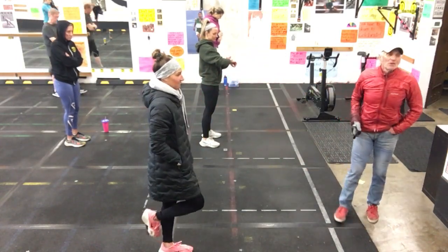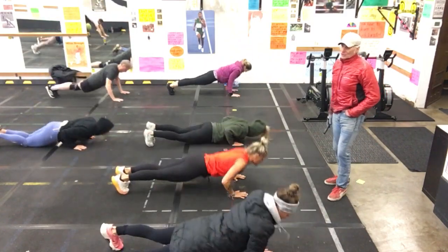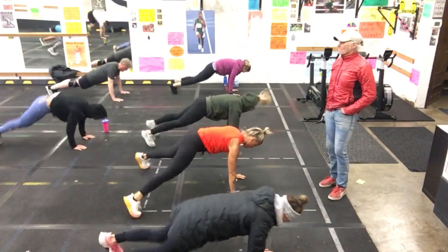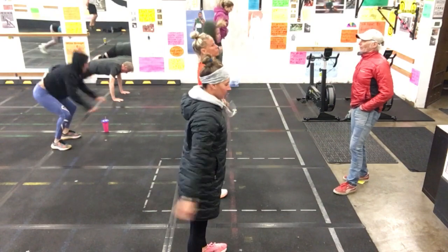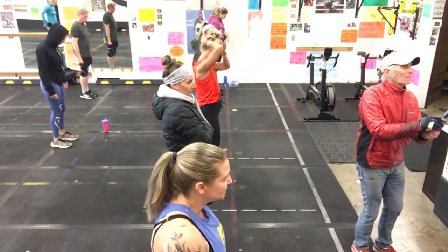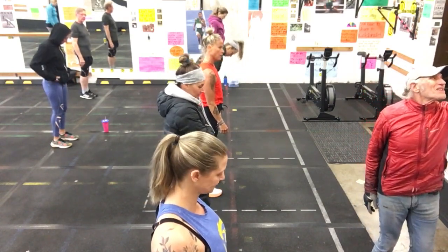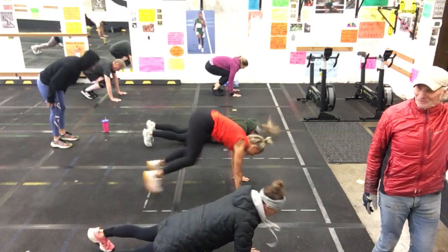First, just show me the bodybuilder — no time. Push-up, thruster, jack, and then jump. I'm going to start you off with a five-second bodybuilder. Get my hands all working. Ready? Set.